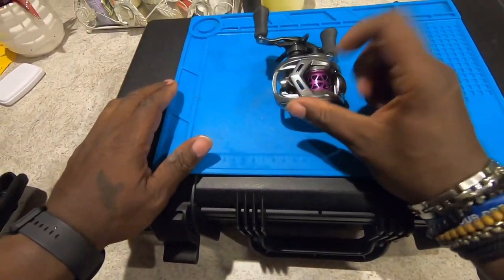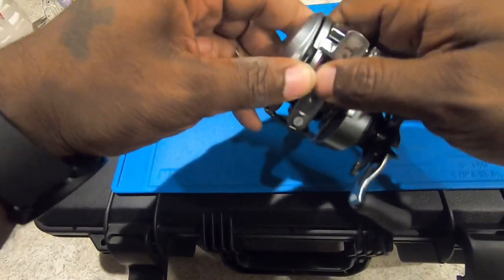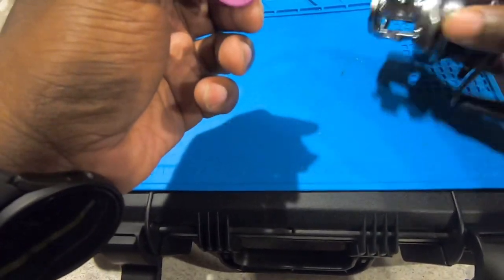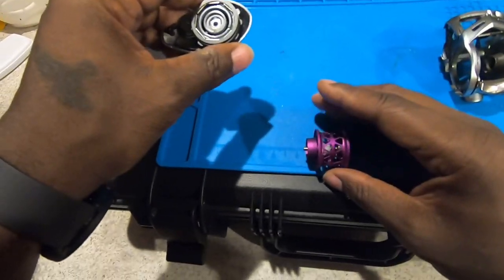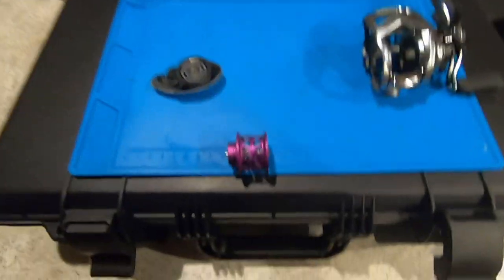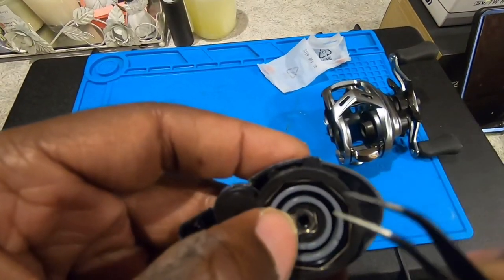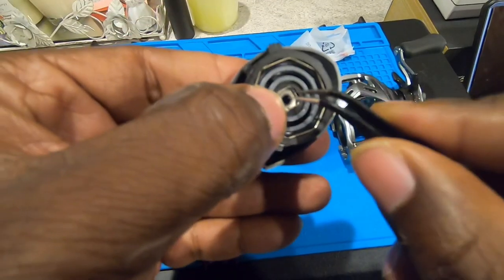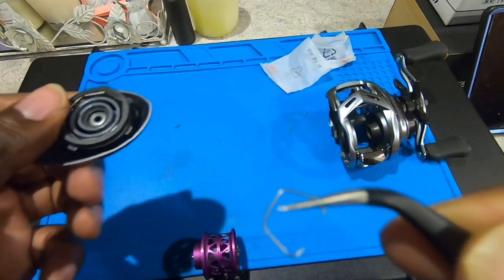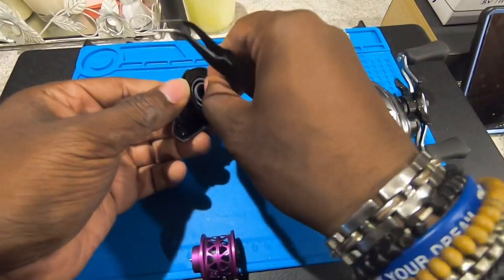I already switched the spool out, which I'm gonna start by popping that off. I think I'm gonna take that bearing out of there and also take the bearing out of here. I gotta make sure I keep this thing aligned. First thing you're gonna do is get that little retainer — or clamp, or whatever they call it — that little guy. You just want to make sure you grab that and pull it out first. It's magnetic.